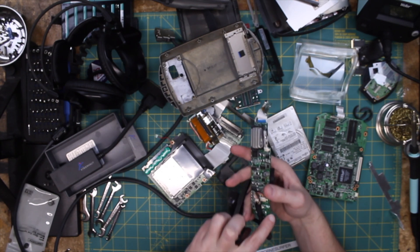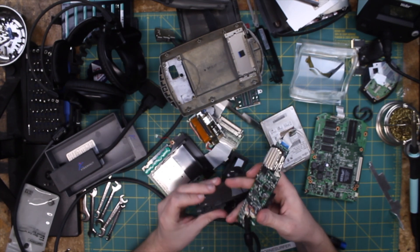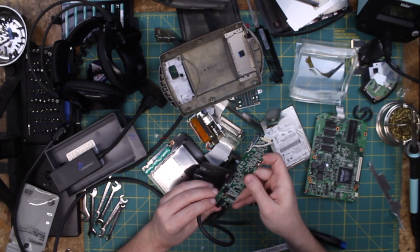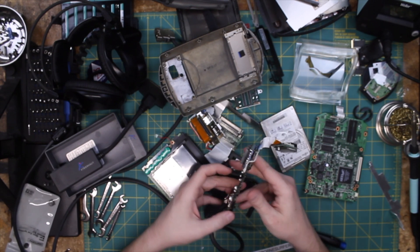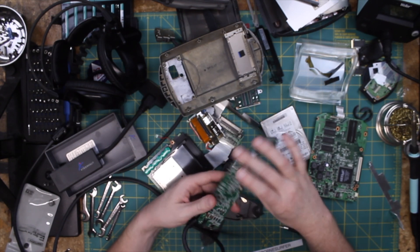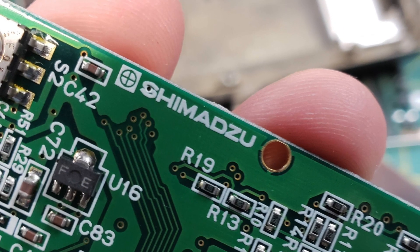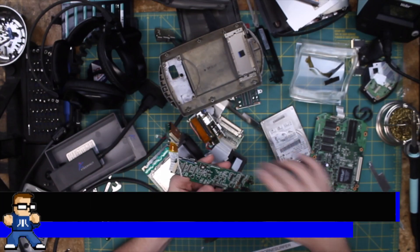Headphones are on this side and power on this side. I'm wondering about the power supply — like, how does that work? I don't want to lose my little slider switch. This is a Shimizu — I'll have to look that up.